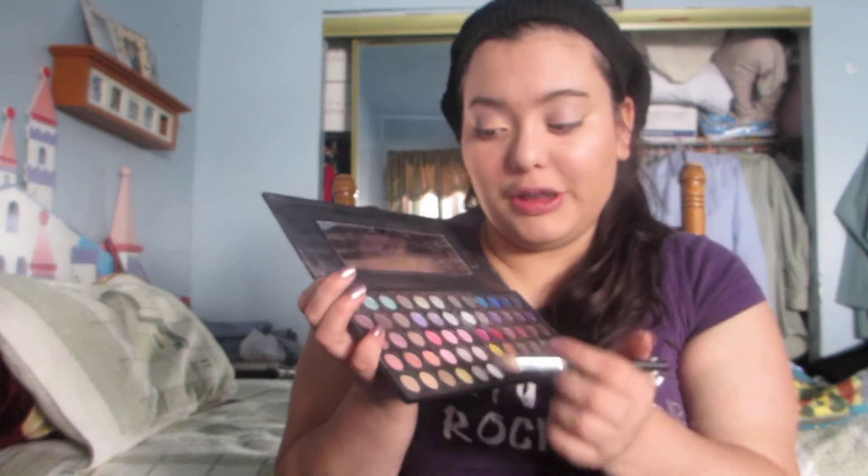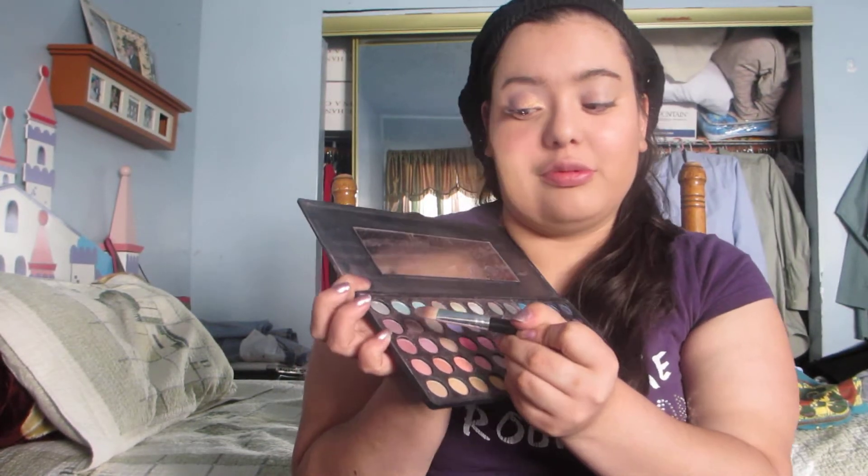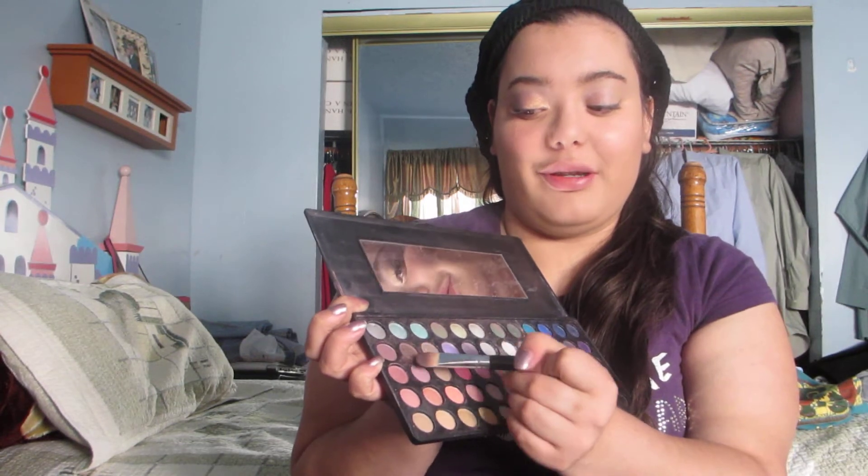I'm going to be using this one, this one, and this one — I'm going to mix all three together. I really love this combination.